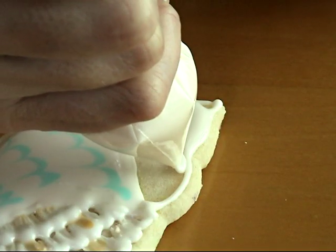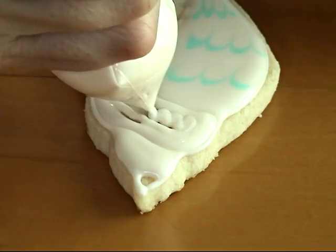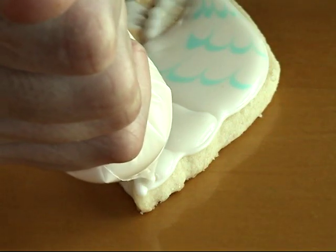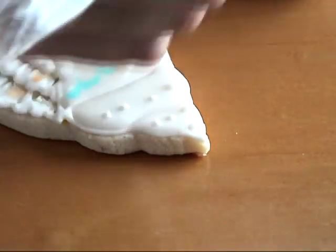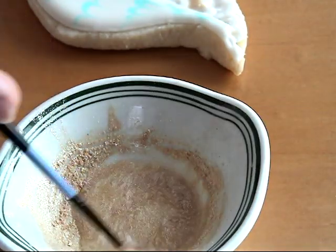Let the rest of the icing crust a little bit, and then you can flood the remaining areas. Once you're done, you may want to let the cookie and the icing dry, and then you can add additional details like little dots.